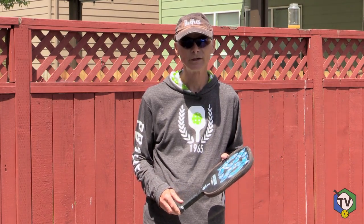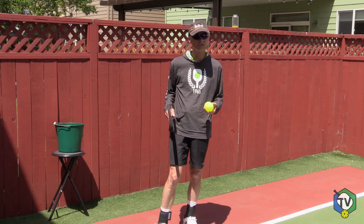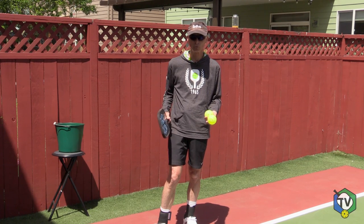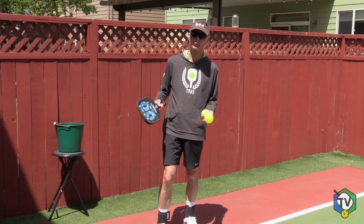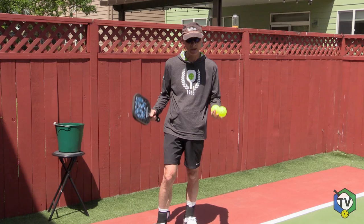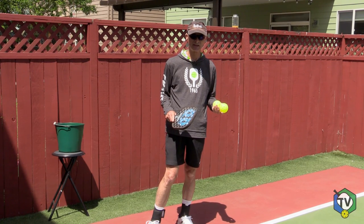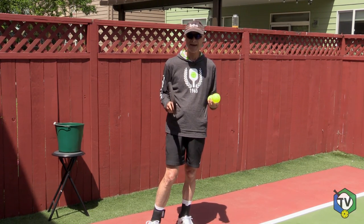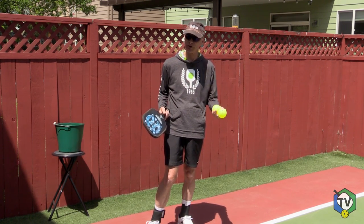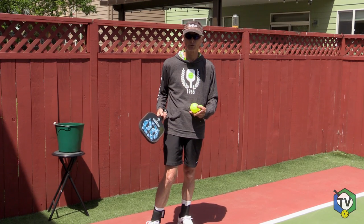I have a solution. Here's what I'm proposing to make it much easier to determine if you have a legal or illegal serve. First, let's go back to the way it used to be for over 40 years: all that mattered was contact below your waist. It didn't matter if you had an upward or downward motion, or if a portion of the paddle was above your wrist joint. You can't see all those elements at once — but maybe you can see the one element of contact below your waist. I'm also proposing to do what they've done in paddle tennis and pop tennis, where they serve below the waist and only worry about contact below their waist, keeping it simpler.